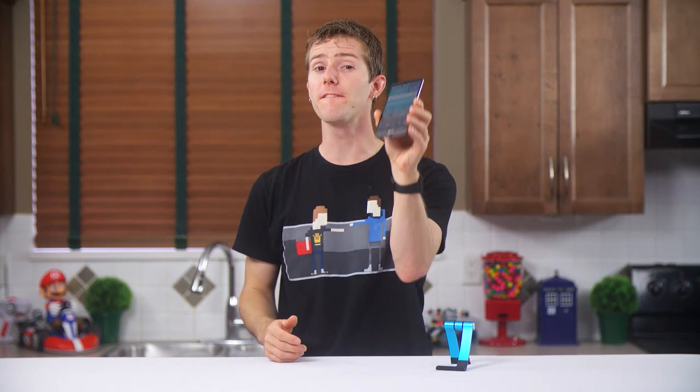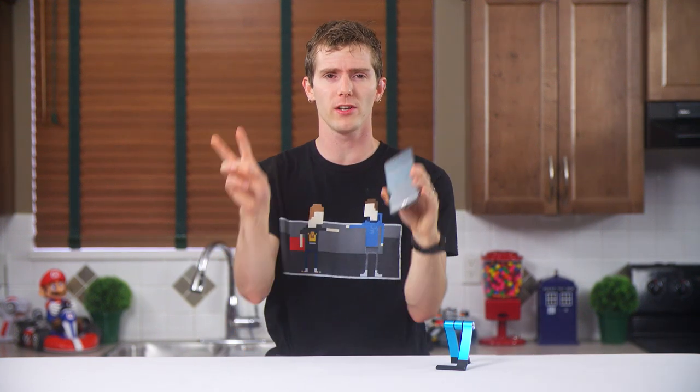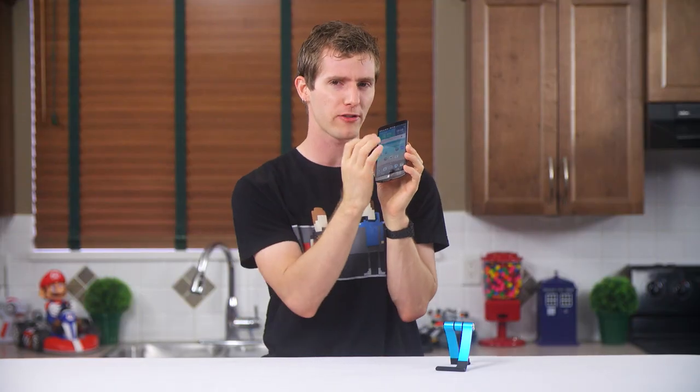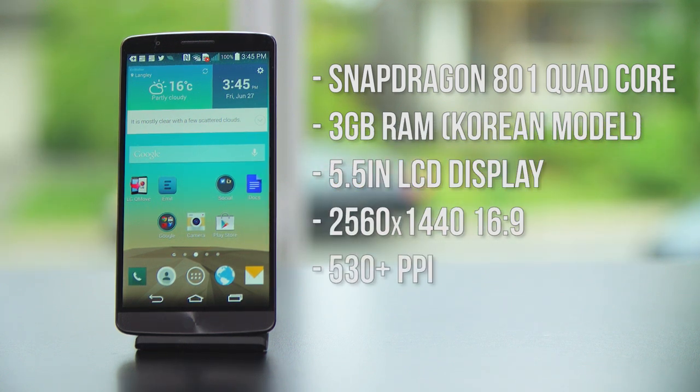The G3 from LG is the first of their phones I've reviewed, so it's actually my first experience with their particular flavor of Android. It's got the usual top-of-the-range specs: Snapdragon 801 quad core, 3 gigs of RAM on my Korean model. And this is unusual — a 5.5 inch display with a 2560 by 1440, 16 by 9 aspect ratio LCD display. That is a stunning 530-plus pixels per inch.